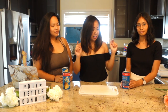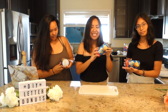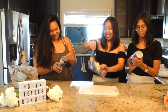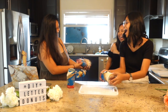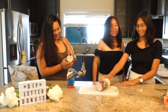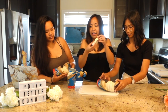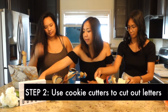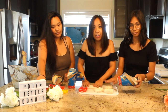Now that we have the icing all mixed up, we set that aside and we're gonna work on the doughnuts. We have the Pillsbury dough — I don't like opening this, I'm scared of the pop. This comes with eight biscuits, and per each biscuit we will be making a letter. We're gonna spread it out a little bit. We already picked out the letters we needed — we're just gonna spell 'happy birthday.' You can even get a rolling pin if you like.